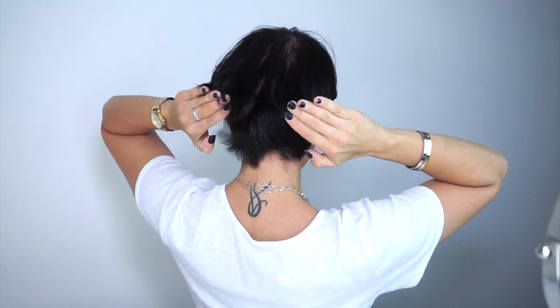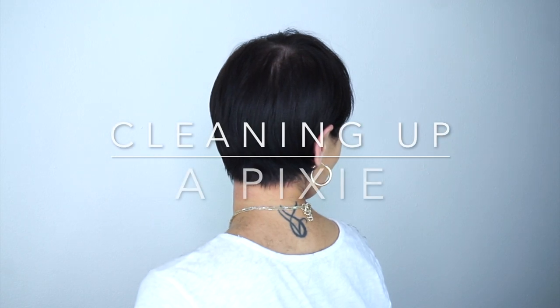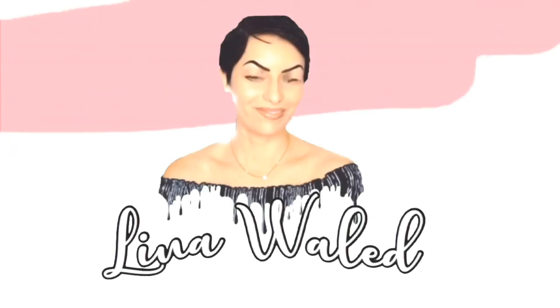In this video I'm going to show you how I went from this mess to a very clean pixie. I'm going to show you how I clean up my pixie so you can do the same at home. As you can see I have been growing out my hair and I have been getting a lot of wings.